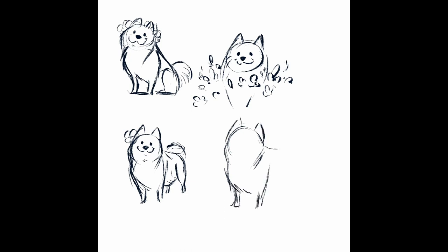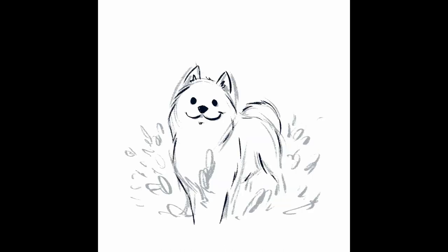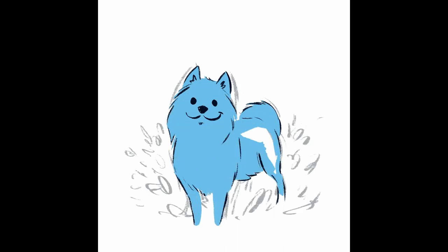It might appear as though dogs were on my mind in the beginning of 2023. Though, in all honesty, it was mostly because I was figuring out this cutesy style I had been using in some other projects during the previous year, and I figured dogs were the perfect animal to work with as they come in so many different shapes and sizes.